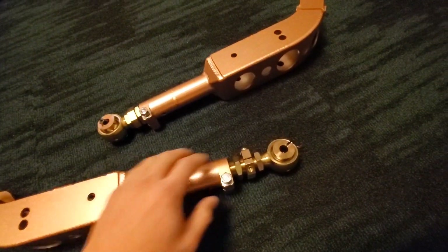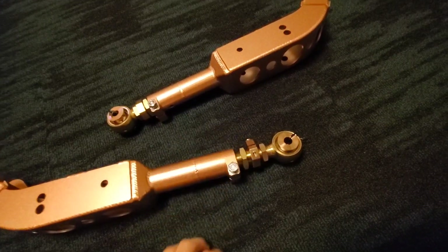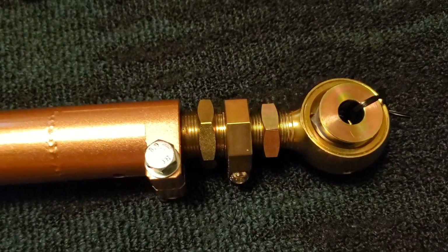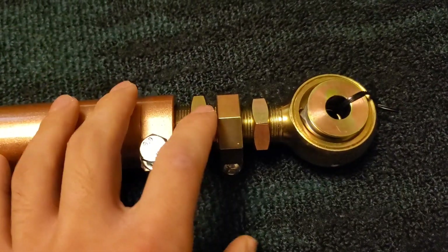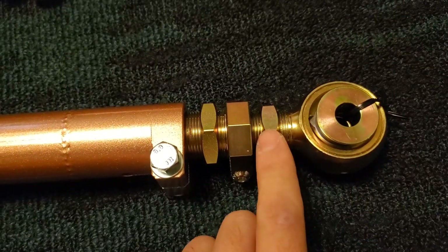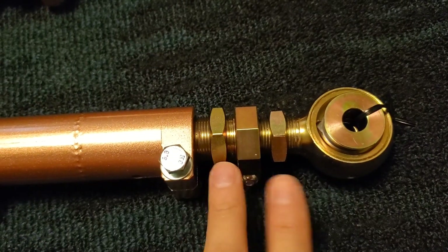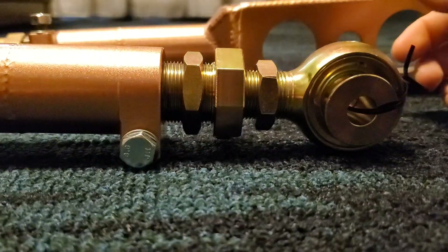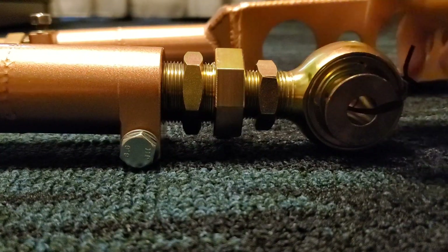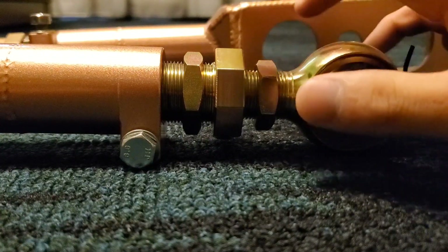Basically anything that uses this turnbuckle style system to be adjusted. The turnbuckle style means that we have two rods here that can extend and retract for adjustment, but one of these rods is reverse threaded so that both of these rods can extend and retract at the same time. To demonstrate this, we're going to have both ends of the lower control arm stationary.